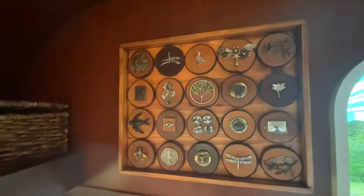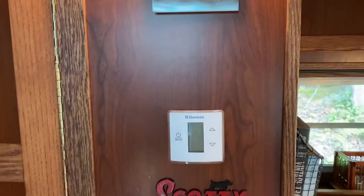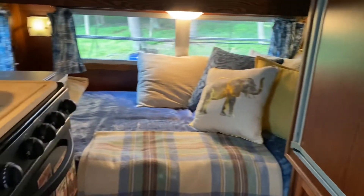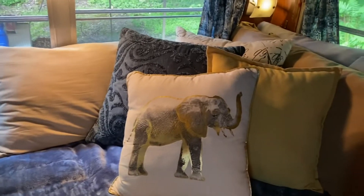It's all been redone and modernized. This one has AC on the rooftop, along with an updated light fixture. Interestingly, it did not come with AC originally — in fact, no Scotty ever came with AC from the factory.